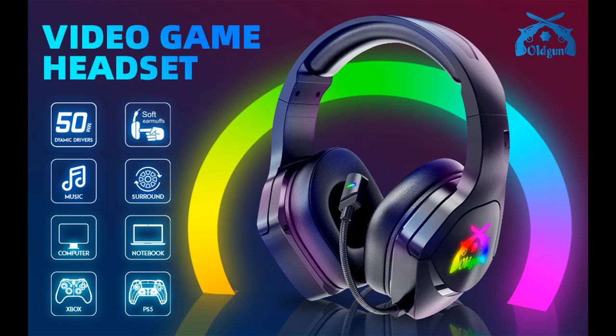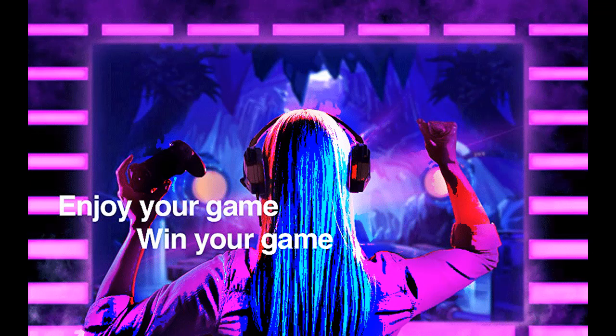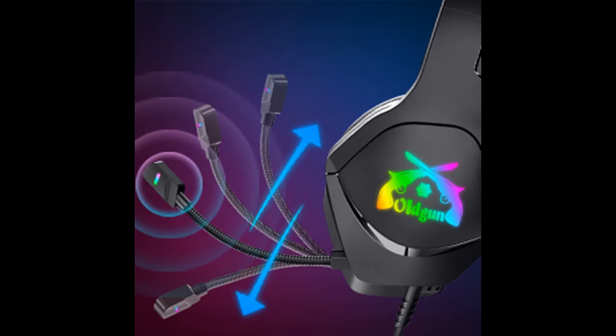Comfort and volume control: comfortable soft leather ear pads and memory foam fit your ears with ease. High tensile strength, anti-winding braided USB cable with rotary volume controller and key microphone mute. It is suitable for all gaming players of all ages.